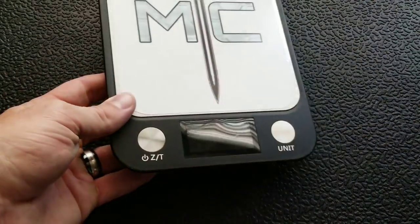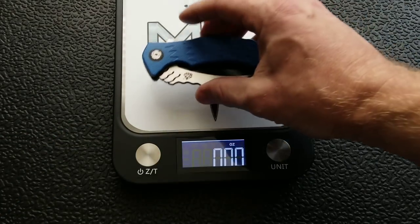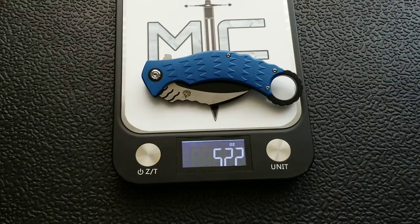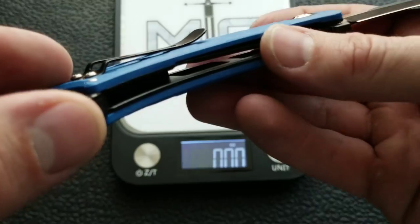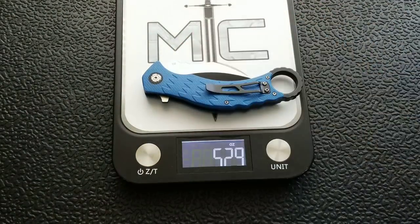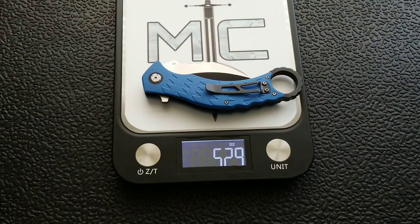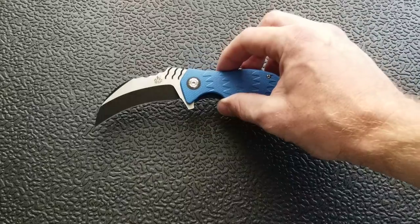Let's weigh it. The overall weight of the Eagle comes in at about 5.22 to 5.29 ounces — call it just over five and a quarter ounces. That's unsurprising given that this is a fairly thick knife with full steel liners that do have some milling but are steel nonetheless. It's a heavier knife, which is actually more in the range that I like to carry.